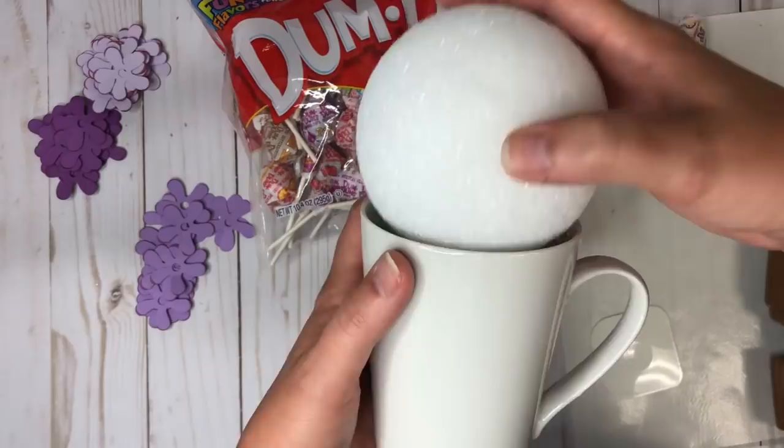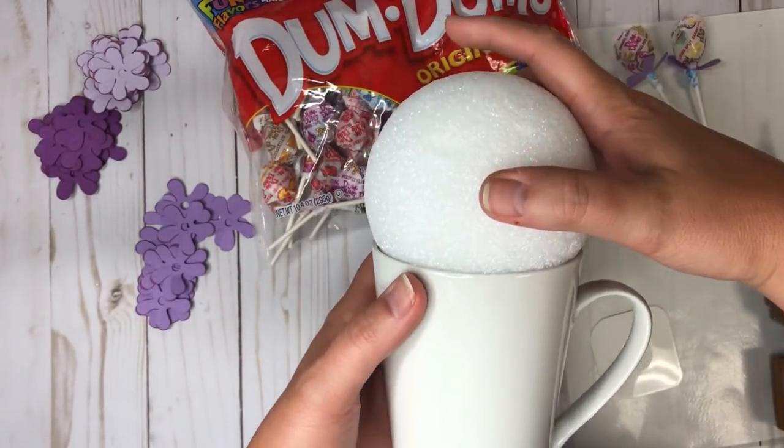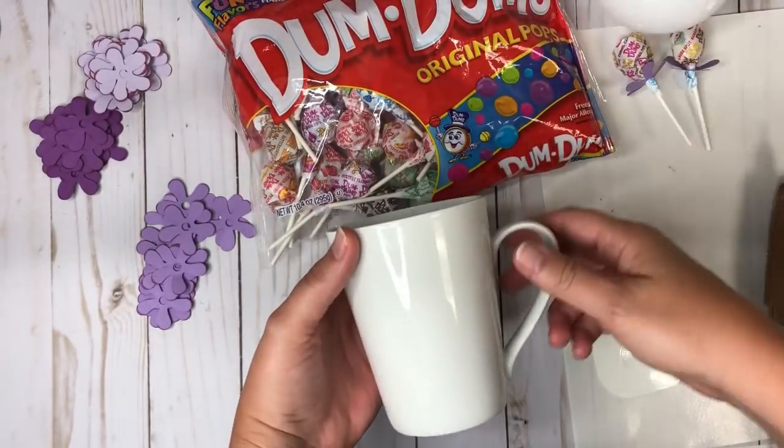I've got my styrofoam ball — remember it came with two from before, so I have the extra — and we're going to do it on a cup this time. I'm going to put a little ring of hot glue in here and set this down in there.